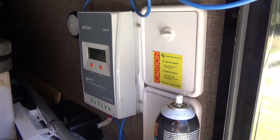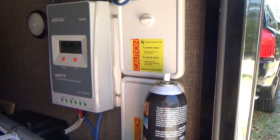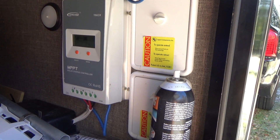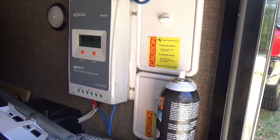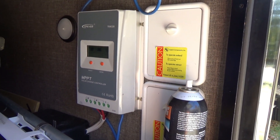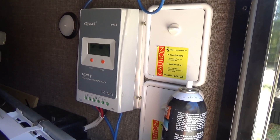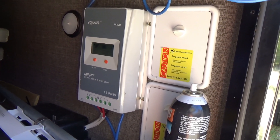Here we see the 3210A. I've got it mounted in my luggage or baggage compartment of my travel trailer. Placement has to do with where you can manage to mount something, how close you are to your DC power distribution at the batteries. You want to have the controller as close as possible to the batteries, and keep the voltage drop between the controller and the batteries to a minimum.